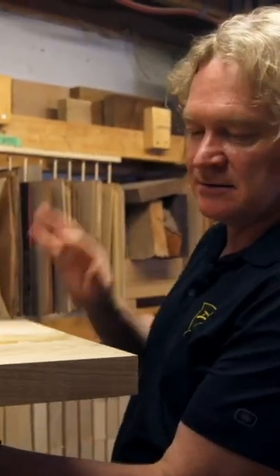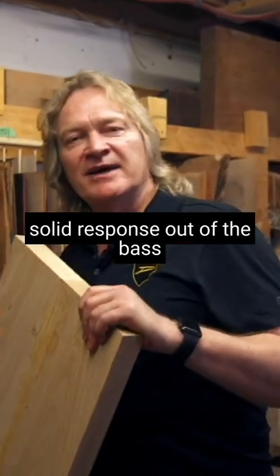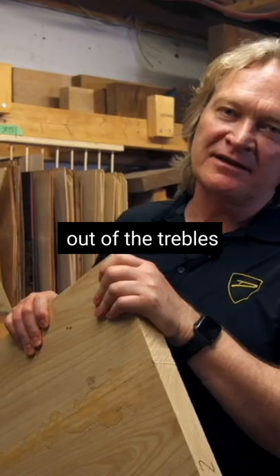So you actually get a slight variance in tone — you get a little bit more solid response out of the bass and a little bit more resonant response out of the trebles.